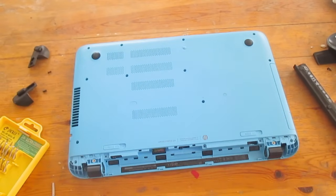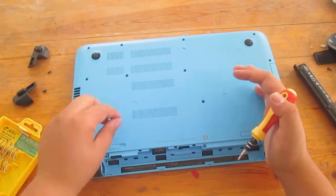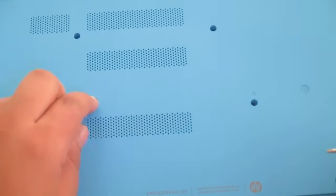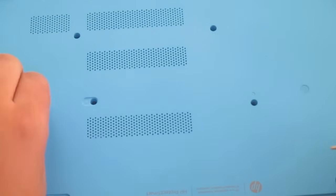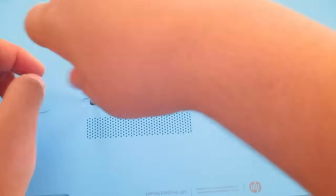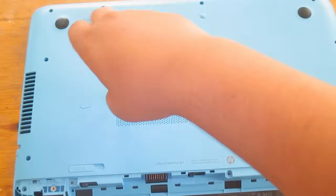There's also one more hidden screw right under this sticker. Just pry the sticker off with your hand and you'll see it — stick the sticker somewhere safe and remove the screw. That's pretty much all of the hidden screws in the computer.